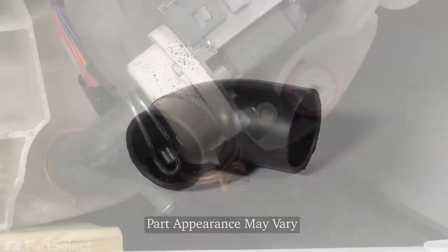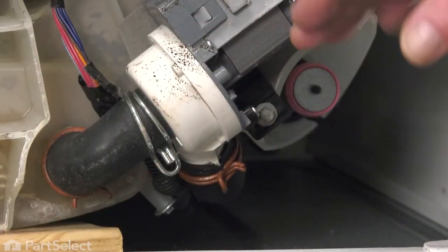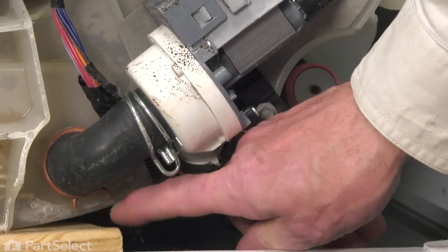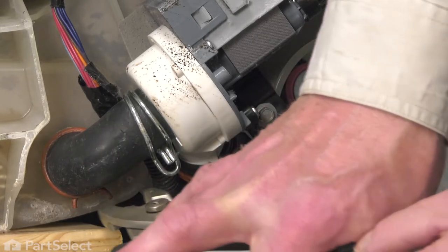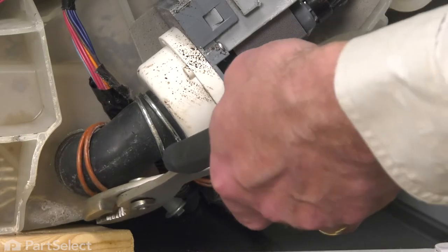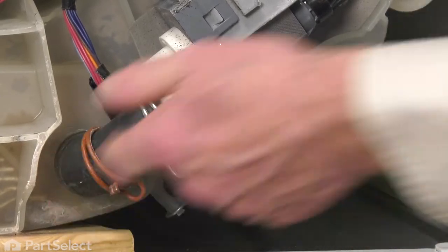With the washer laid carefully on its back, we've stood a small block underneath the tub between the tub and the back of the cabinet, just to give us a little more access to that clamp. We begin by squeezing that clamp and then pulling it up onto that hose, just pulling it partway up that hose to get it off of the outlet of the tub.